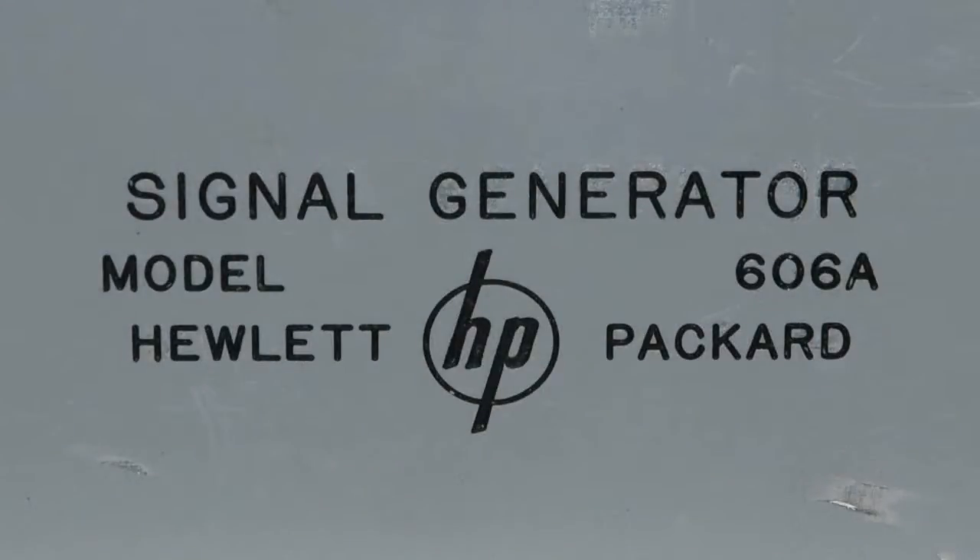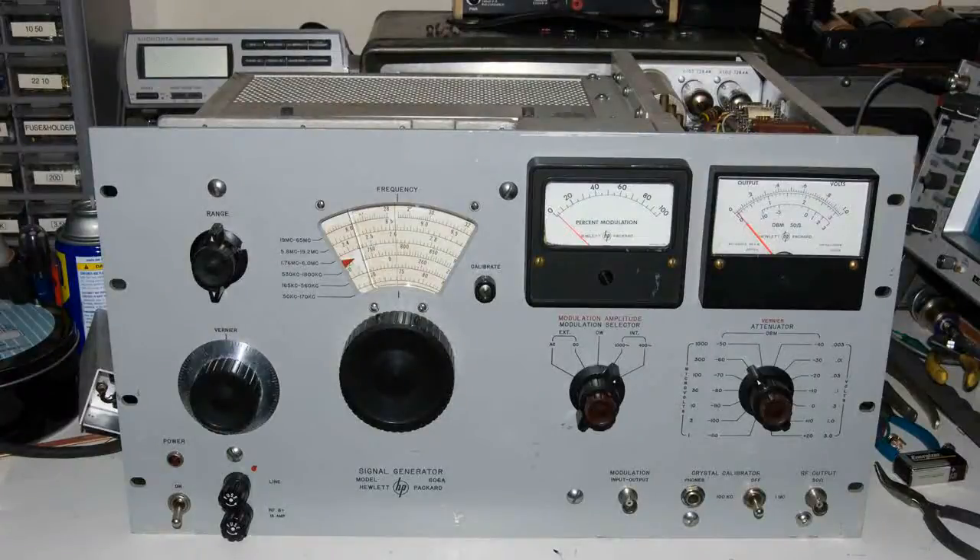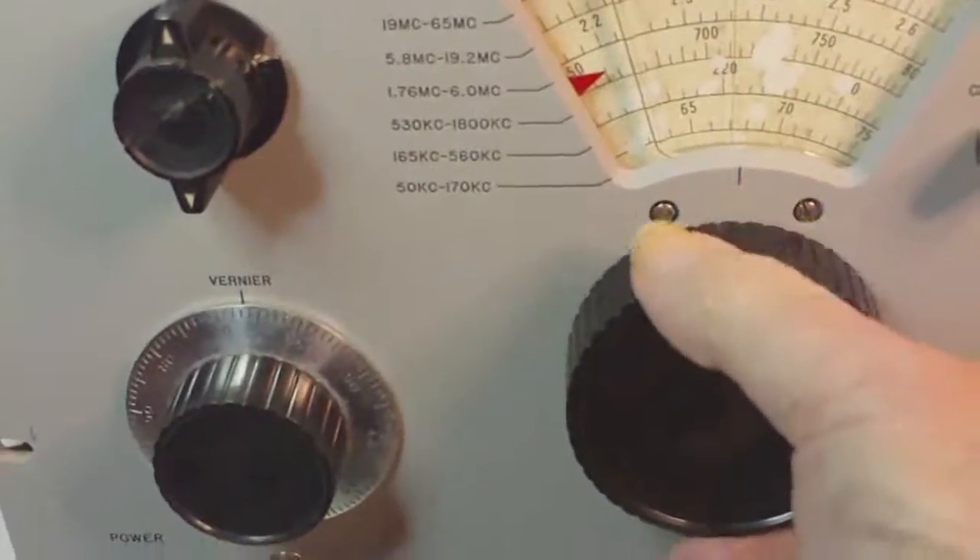I just got this Hewlett-Packard 606A signal generator a few weeks ago, and the most amazing thing about it is Russ just gave it to me. It seems to be in pretty good shape and seems to function.